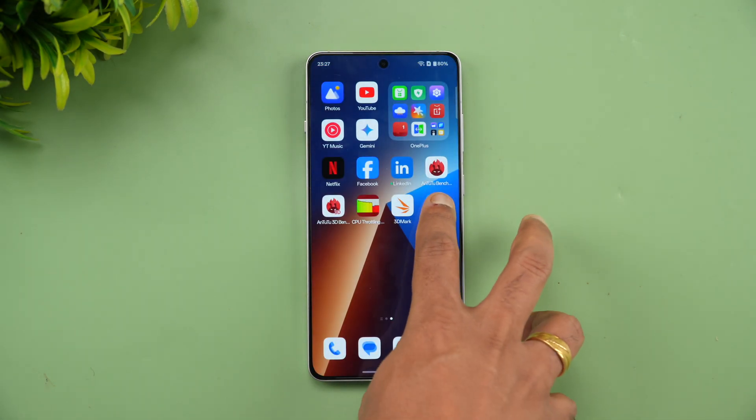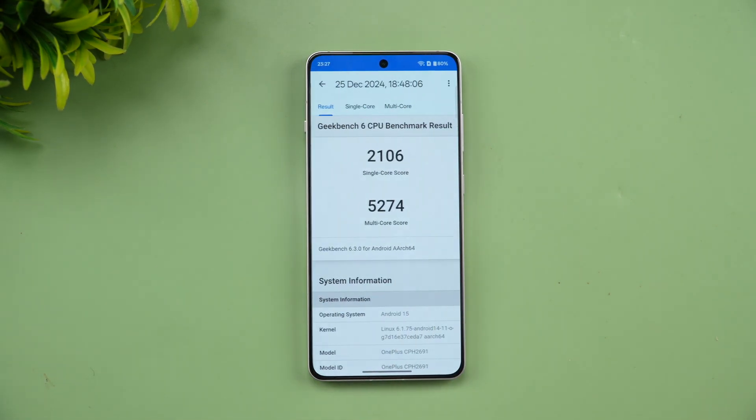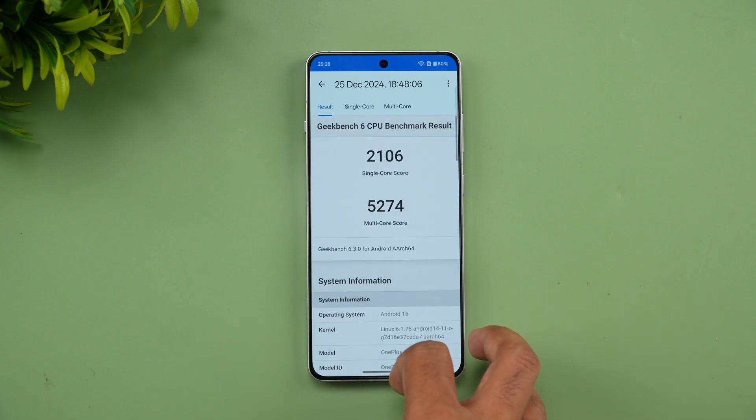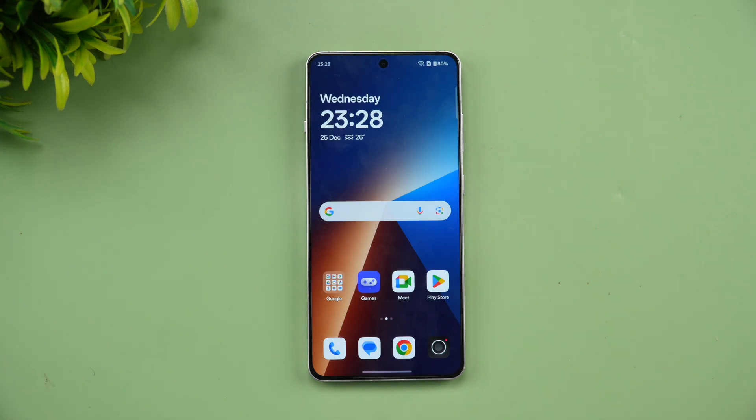Finally, the Geekbench CPU test. The single-core score is 2160 and the multi-core score is 5274. That's the Geekbench performance of the OnePlus 13R.